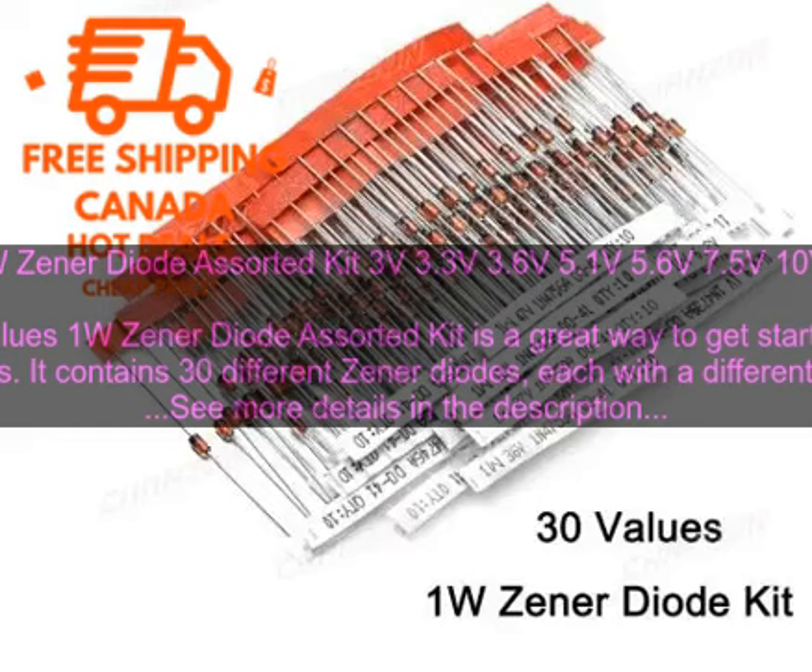The 30 values 1W zener diode assorted kit is a great way to get started with electronics. It contains 30 different zener diodes, each with a different voltage rating, allowing you to experiment with different circuits and learn how zener diodes work. The diodes are all 1W, meaning they can handle a maximum of one watt of power — more than enough for most basic circuits. They are also all in a standard TO-92 package.